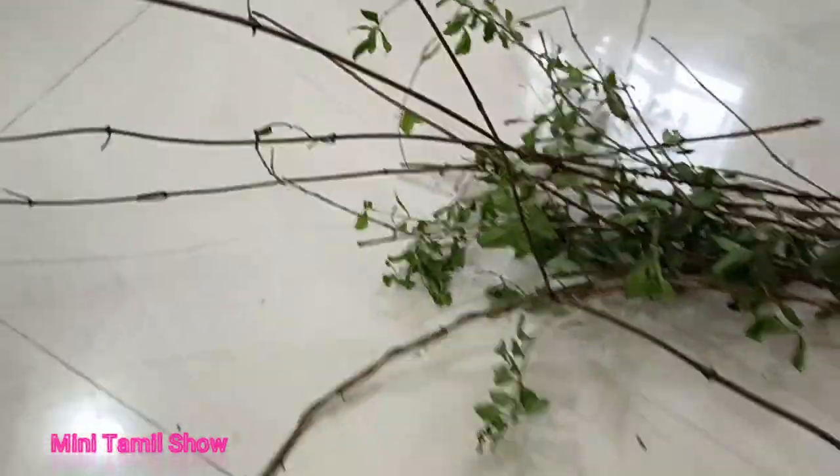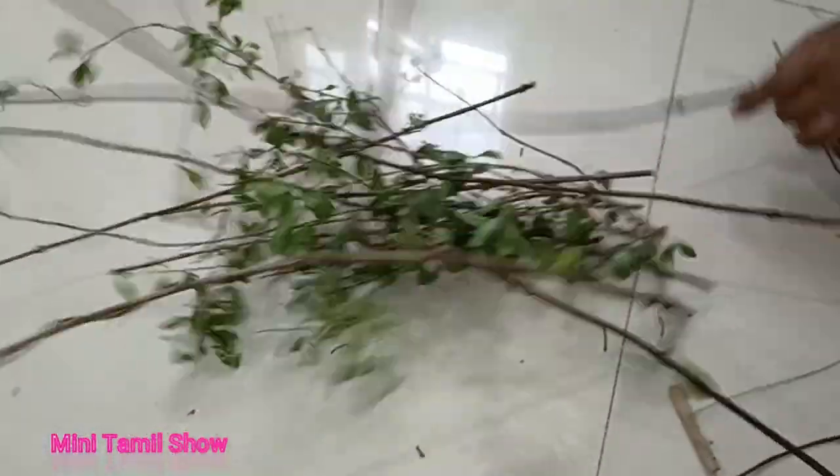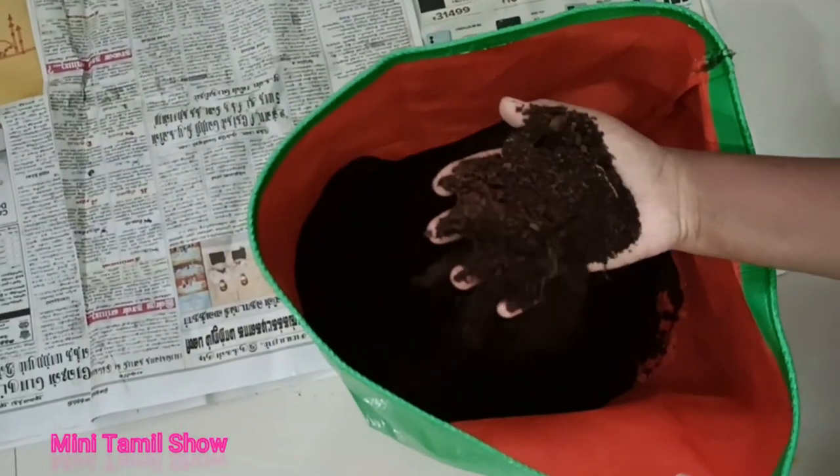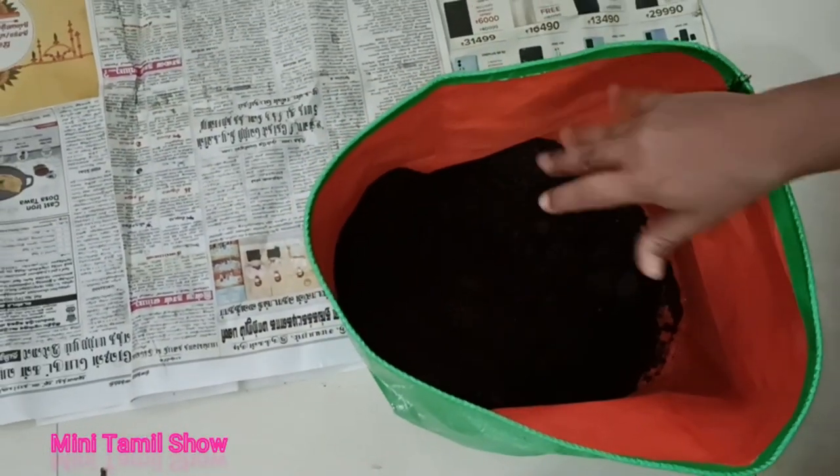Hi my dear cookies and friends. Welcome to mini thamal show. Naraia cookies is making a miniature making video. I will do a cookie card in the forest area, and I will do a forest area as well.